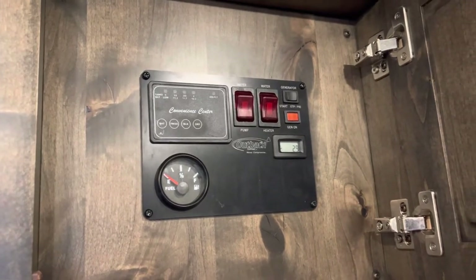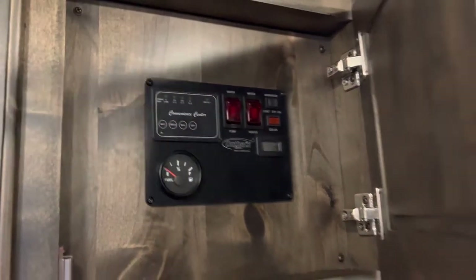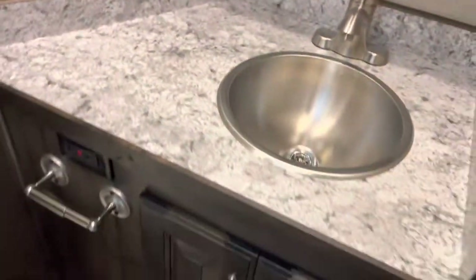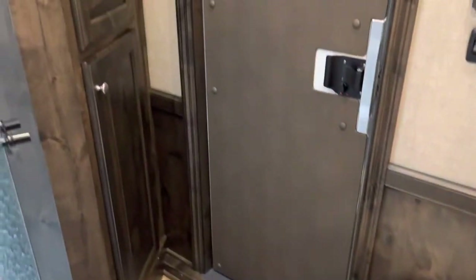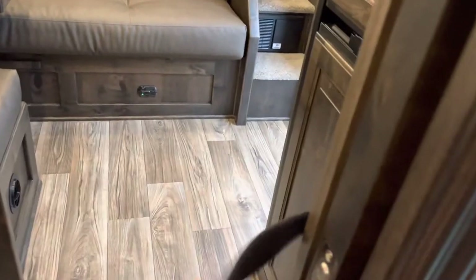Got your water heater, water pump, and all your fluid levels right there, plus a convection microwave. You have a bathroom with a sink, porcelain toilet, double hanging closet, and a power exhaust fan. There's also a medicine cabinet.